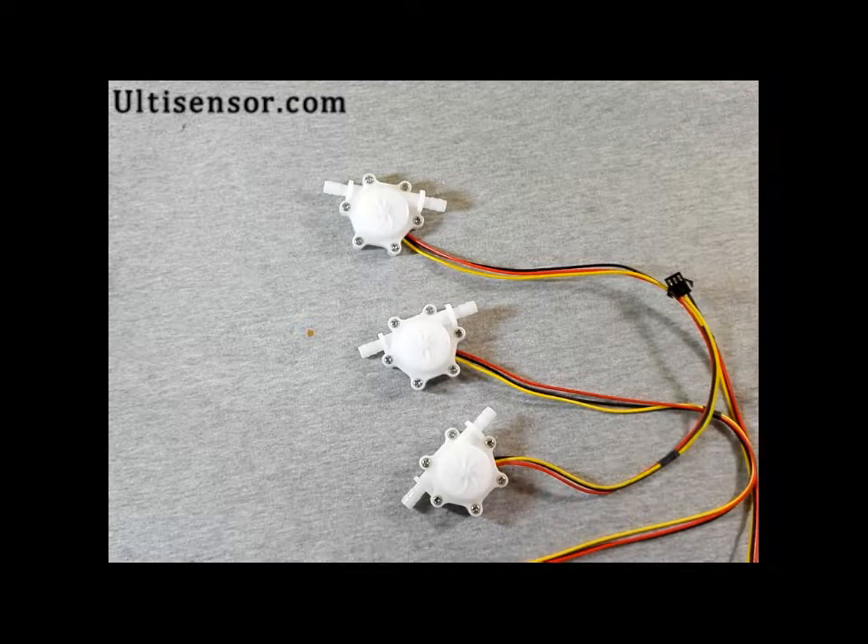Today we will have a simple introduction of the RT sensor whole flow sensor for slow flow rate.